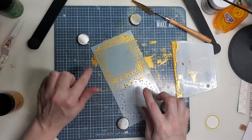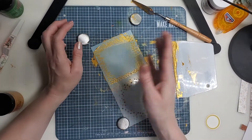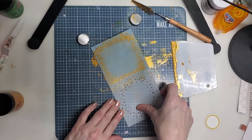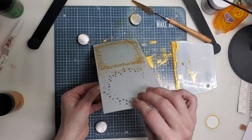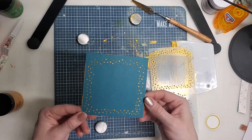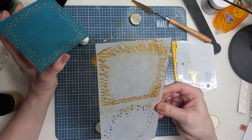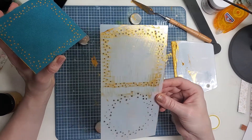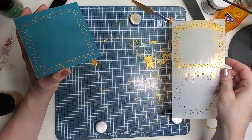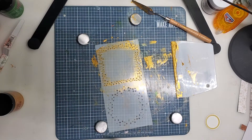I've learned with this stencil that this paste dries really quick, so once you're done you need to immediately wash it. If you don't, the paste stays in there and gets stuck. If it does get stuck, a toothbrush will get it out — that's what I had to do. I didn't wash my stencil, tried it again, and the paste was blocking the design. So the best thing is to just go ahead and wash it immediately.